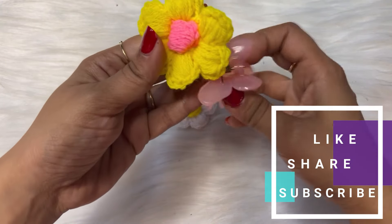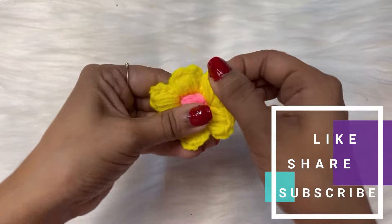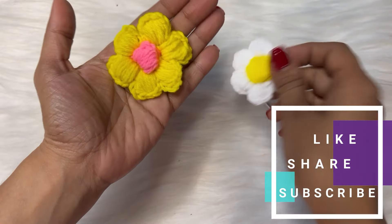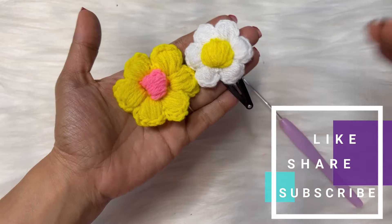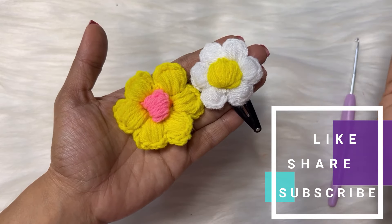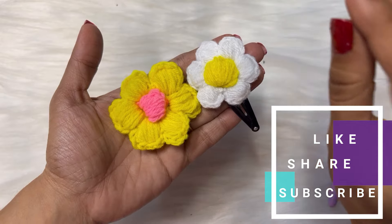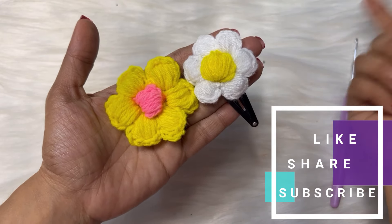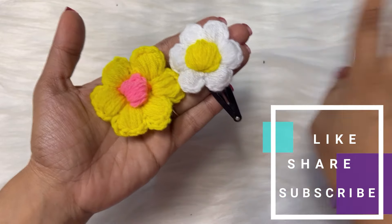We can also attach it to any rubber band. So this is our puff stitch flower — I hope you liked this tutorial! If you like this tutorial and the way I taught you, simply click the subscribe button — that is really going to help me. I have 14,000 subscribers, help me reach 15,000. Bye guys!